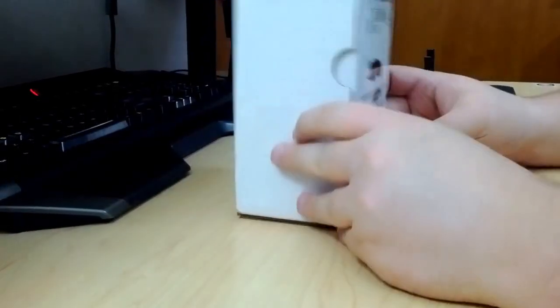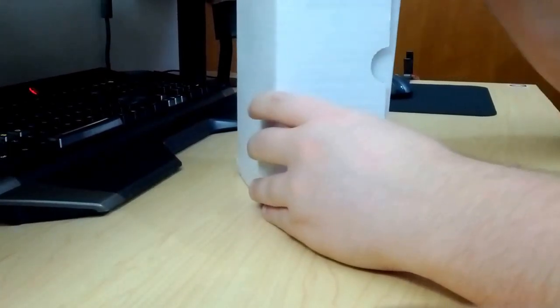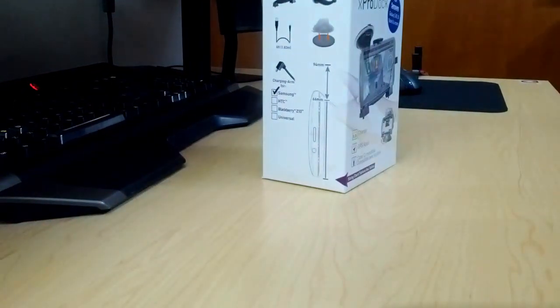Today I'm going to unbox the iBolt card dock for the Galaxy Note 2 and Galaxy S3 — a few different phones actually. It's intended for the S3, Note 2, and more.